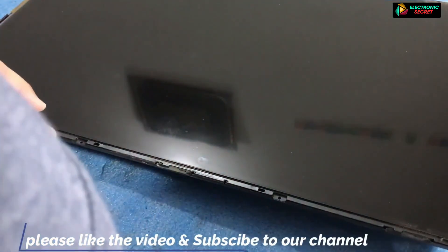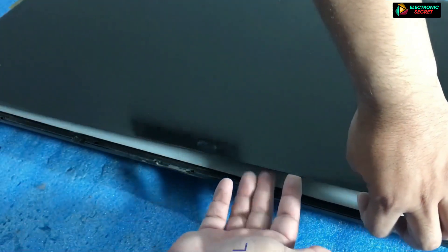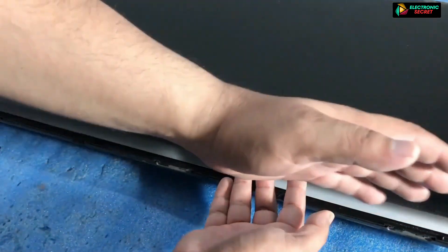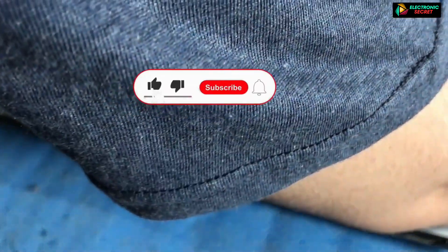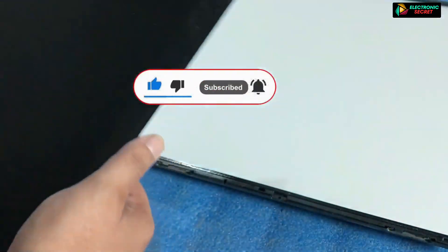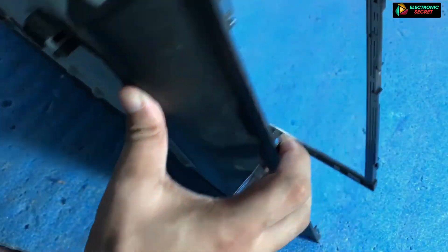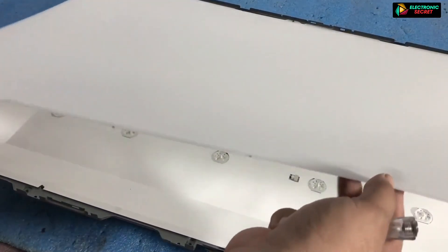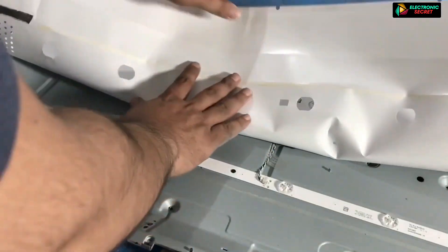Then gently lift the screen. Remove the panel fittings, reflecting sheets, and reflecting paper until you see the back lights.